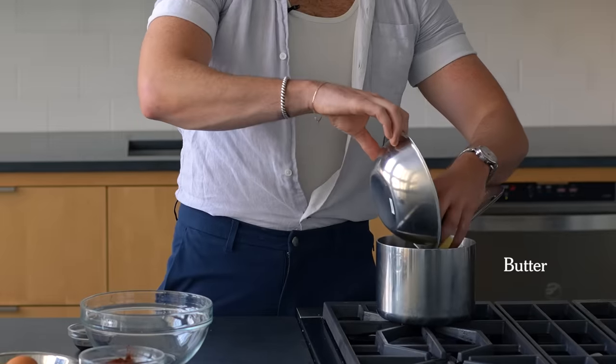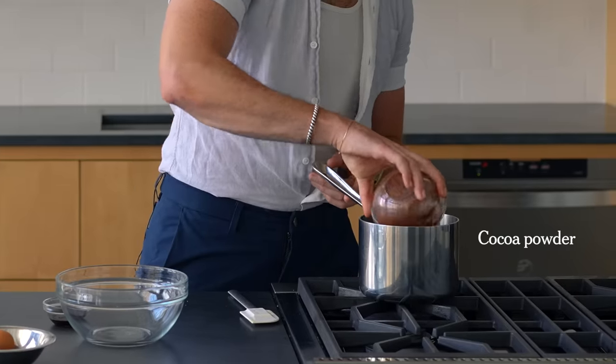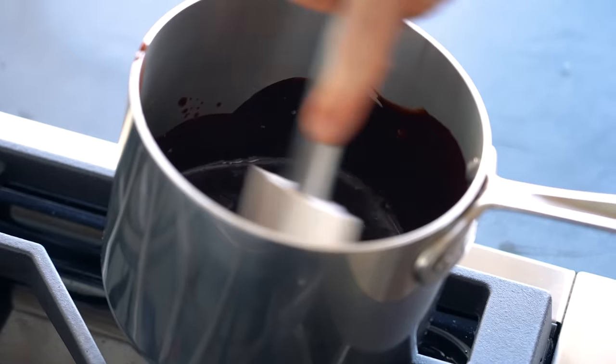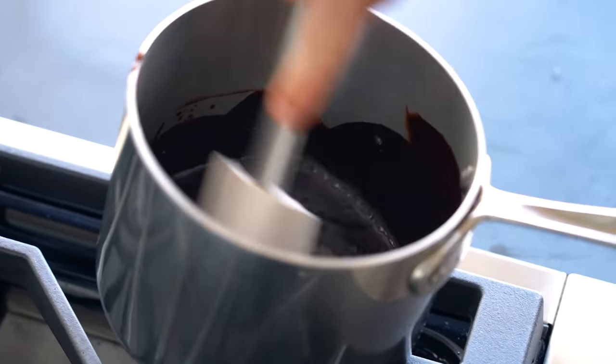So now I'm going to melt my butter. My butter is melted. I'm going to add the cocoa powder, stir that in there, and kill the heat. Just try to get all of the lumps of cocoa out of there. Perfect.